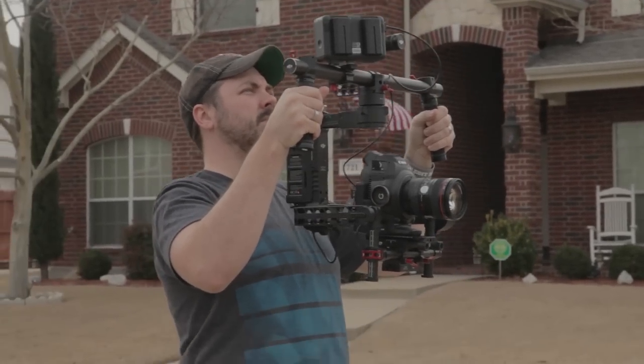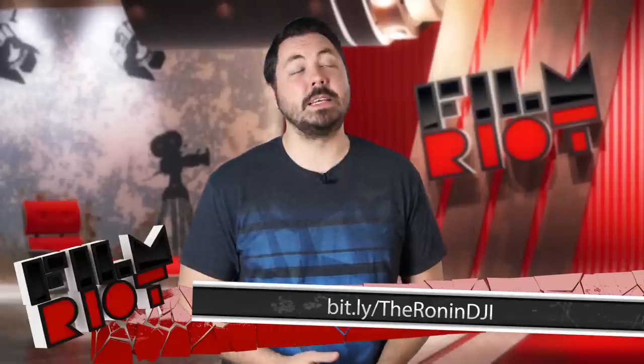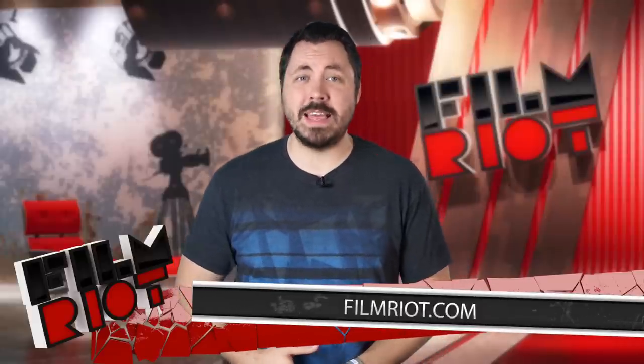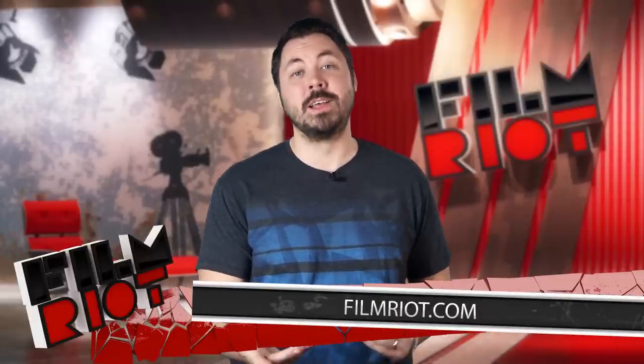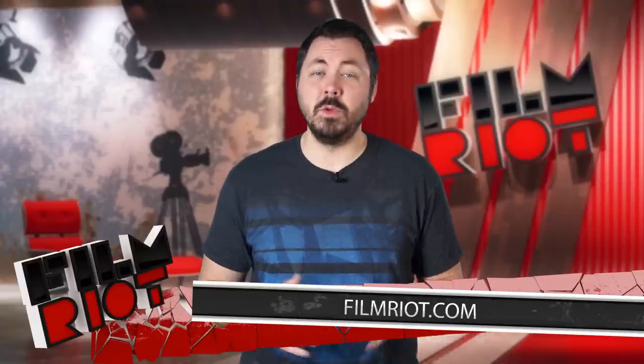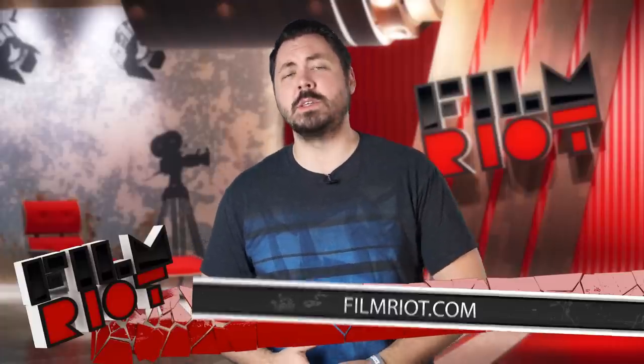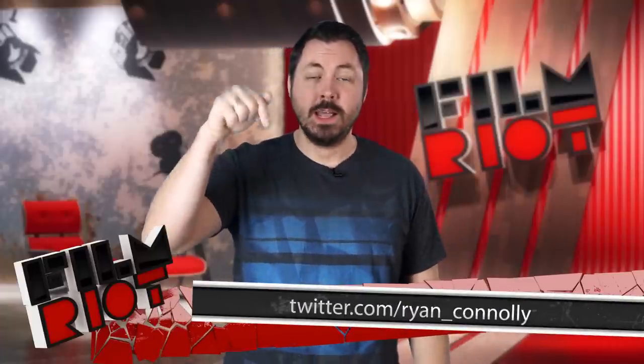If you want to check out the Ronin for yourself, go right here. That's it for today. Don't forget to check out FilmRiot.com for more info about our upcoming summer event. Also, DJI released a short film using the Ronin a while ago — if you want to check that out, it's in the notes section below. Of course, you can also follow me on Twitter right here, and I'll see you guys next week.